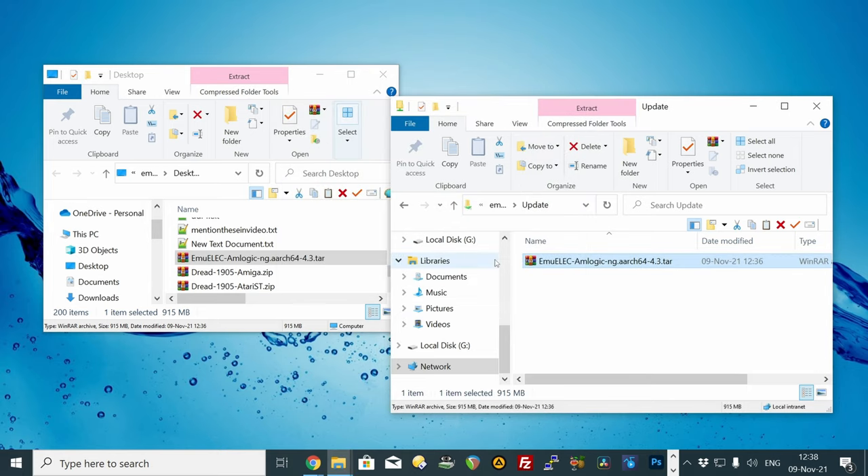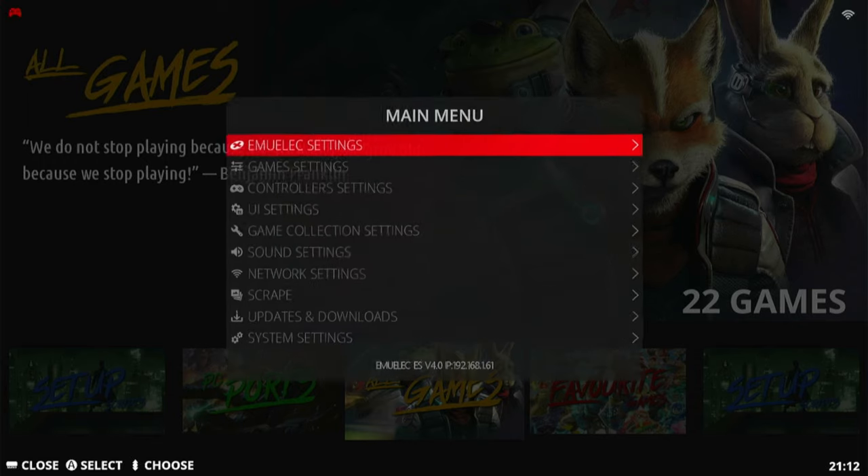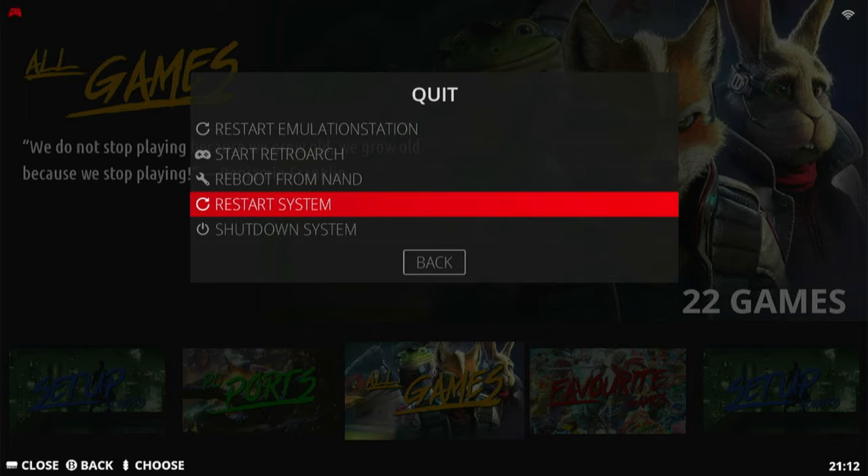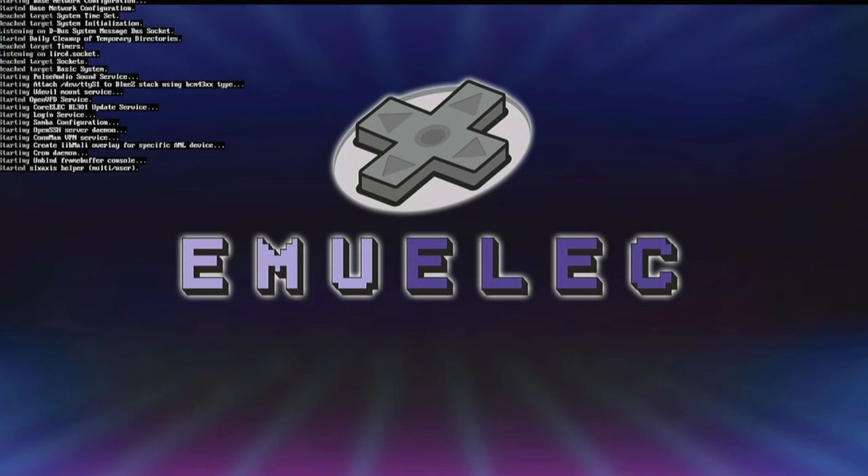When the file is copied across, in EmuElec go down to Quit and then Restart System. On the next boot, it will do all its stuff and update to the latest version.